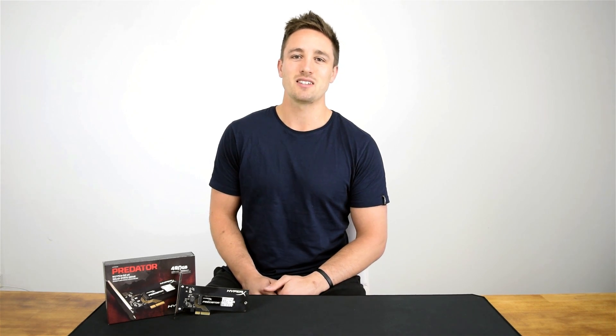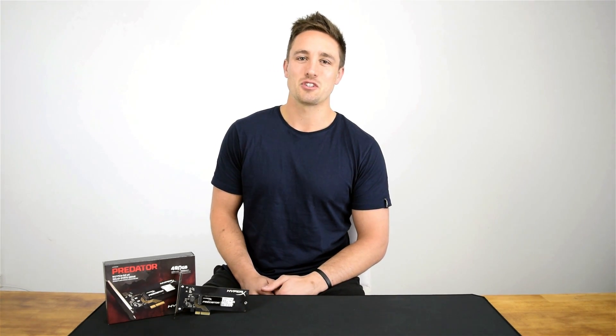This has been another unboxing and quick product preview from Hardware Unboxed. If you liked it, hit like. If you disliked it, hit dislike. But most importantly, hit subscribe. Thanks for watching.